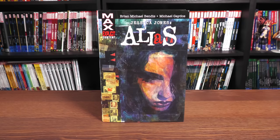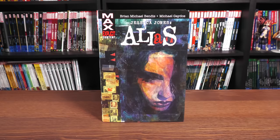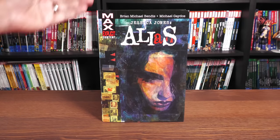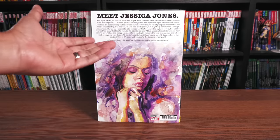This Omnibus is due out in the direct market and book market on December 7th, so you don't have to wait two or three weeks in the book market to own it. Here we have the latest printing of Alias, now rebranded as Jessica Jones Alias. This has been previously printed twice — once in 2014 and the original printing around 2006. This is the very first Max comic book that Marvel Comics printed. The cover shows explicit content, so this is a mature rating.